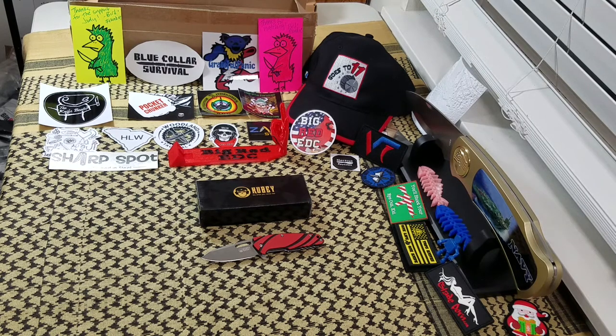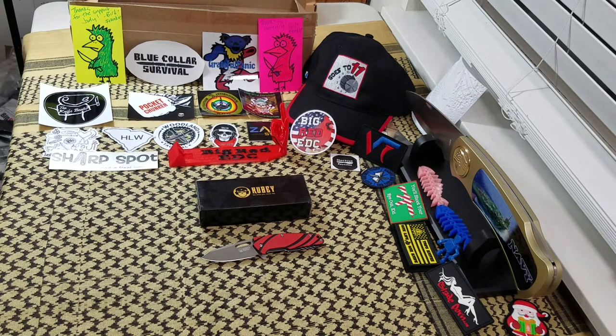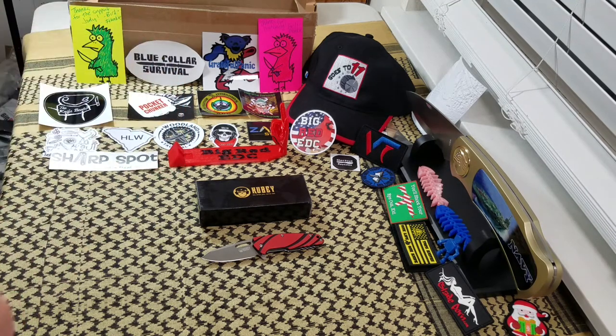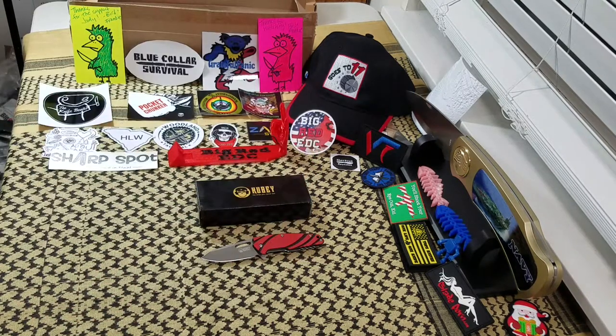Anyway, that has been my review of the Kubi KU-101. As always guys, don't forget to check out Big Red EDC on Facebook, and until next time — like, subscribe, leave me a comment. I love talking to y'all. Until next time, I'll talk to y'all later, bye bye.